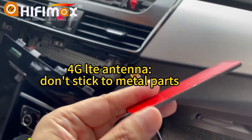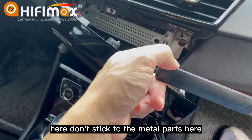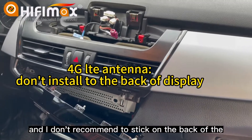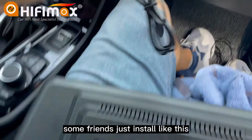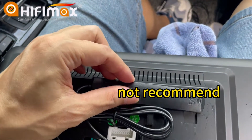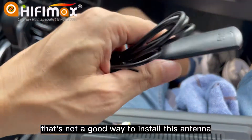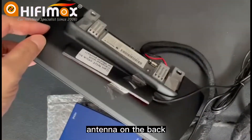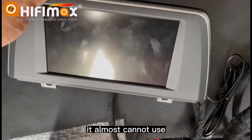Please notice — this antenna, don't stick it to the metal part here, and don't stick it to the metal part here. I also don't recommend sticking it on the back of the display. Some friends just install it by connecting and sticking it to the body of the display — I don't recommend it. That's not a good way to install this antenna. Here you can see, I attached the antenna on the back and it causes the screen to flash. It is almost unusable.